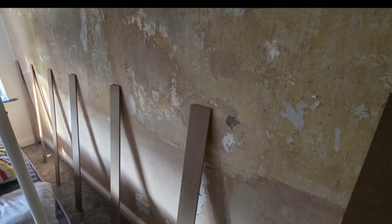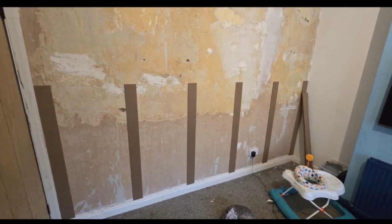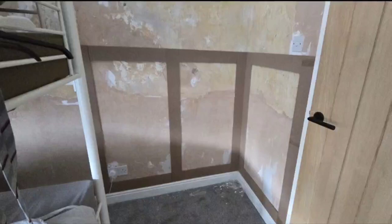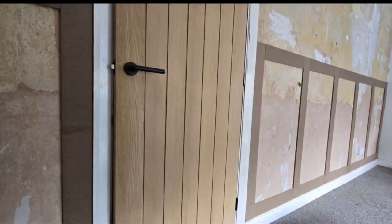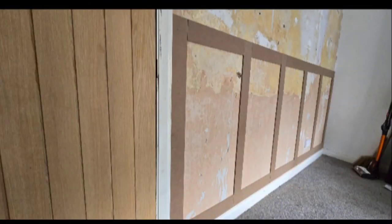Hi everyone, today we are on our second job and we are going to be doing paneling on this wall. They're going to be vertical and horizontal at the top and at the bottom. The wood we are using is MDF, 9 millimeter by 9 centimeter and 120 centimeter in length.